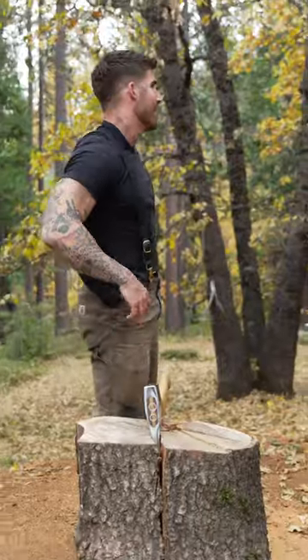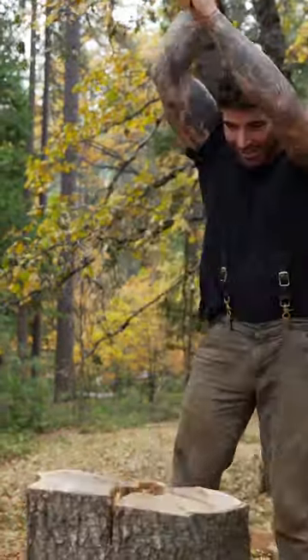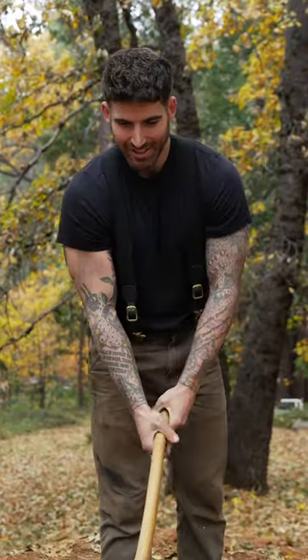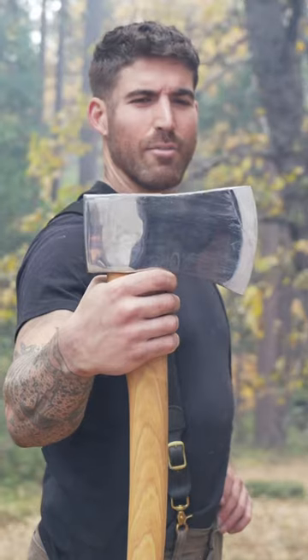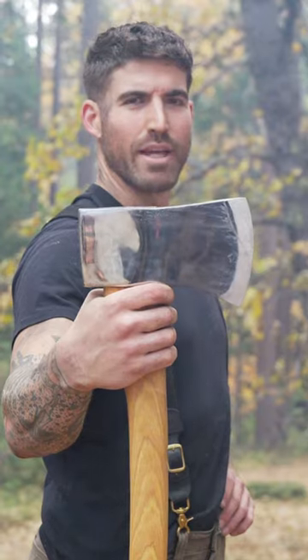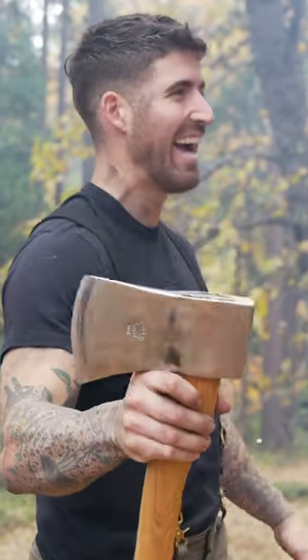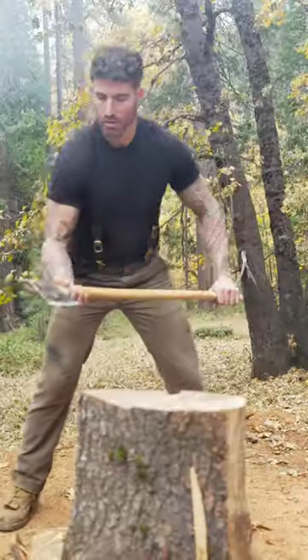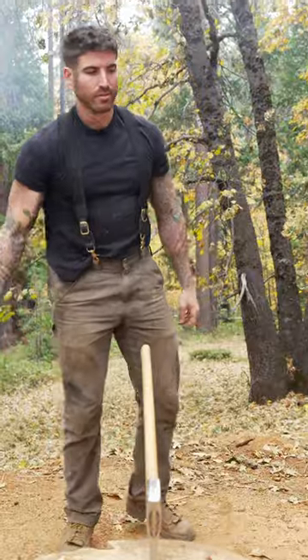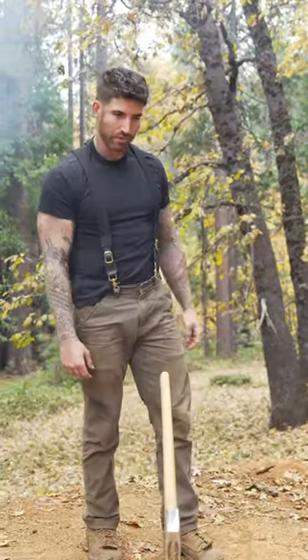You've got to be kidding me — usually it'll just get stuck over and over, but of course it worked for this example. Well, I promise most of the time it doesn't. Let me introduce you to one of my new favorite splitting axes — use it for whatever you want to use it for.